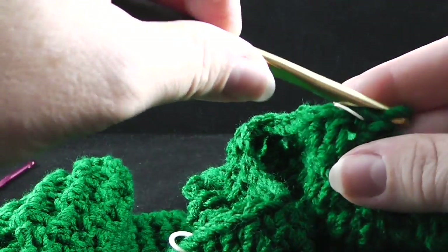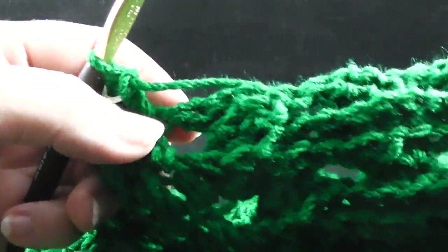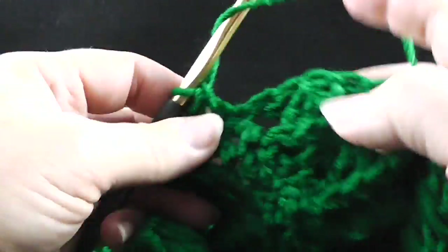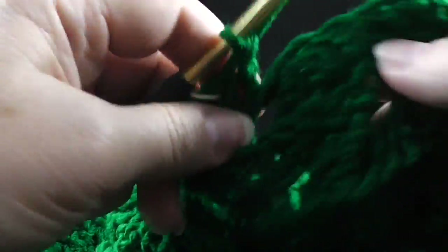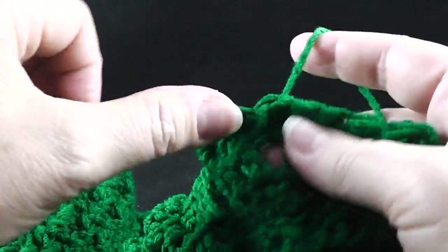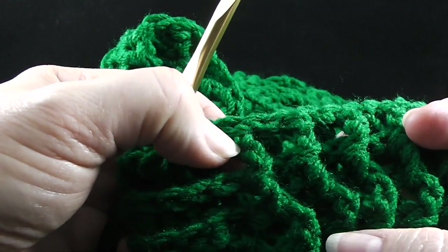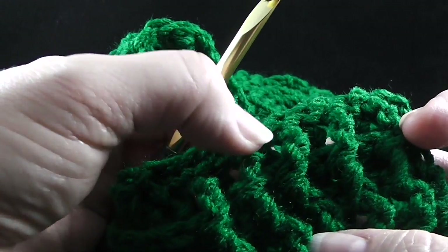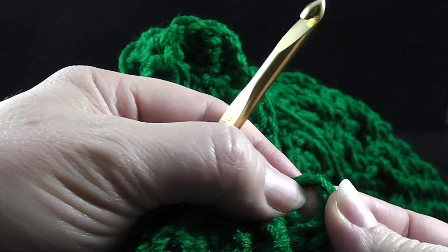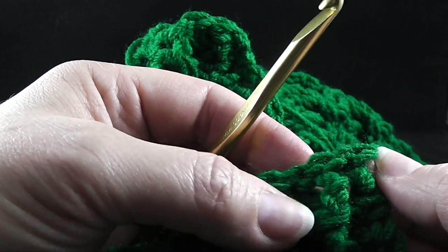So let's go ahead and change that back. Now we're simply going to work the next 56 stitches as back post double crochets across the cabling section. When you get to the ribbing section, we're going to be working front post and back post alternating with double crochet, and then work a half double crochet in the turning chain — not a double crochet, but a half double crochet there.